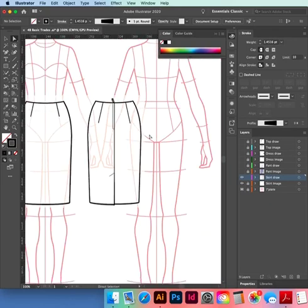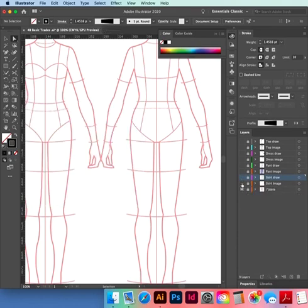That one's done — save it, Command+S or Ctrl+S. Lock that layer, hide that layer, hide the image. Now we're going to move on to our pant.